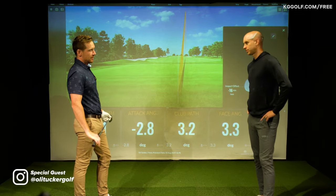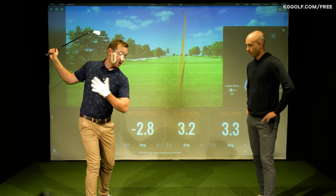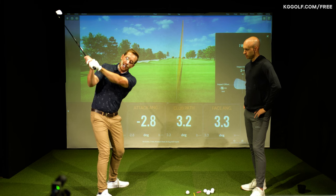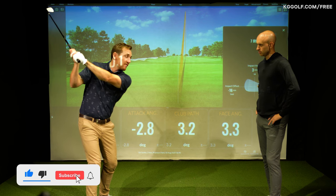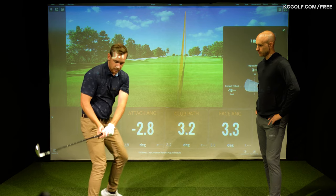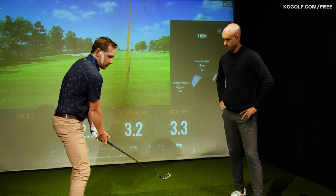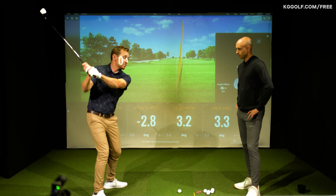We're going to talk about arm overrun. We see a lot of players who will make a functional pivot — getting enough turn in the backswing, shoulders turning 90 degrees, hips turning approximately 45 as a reference for the recreational golfer — but then the arms will travel independently. That encourages a breakdown of the structure of the arms, and gets them too far behind the center line of the chest, so as they come back down into impact the arms are stuck behind the body.